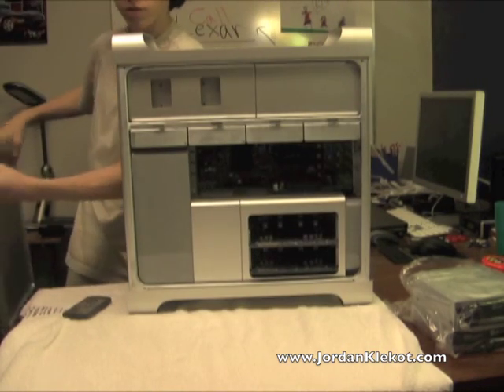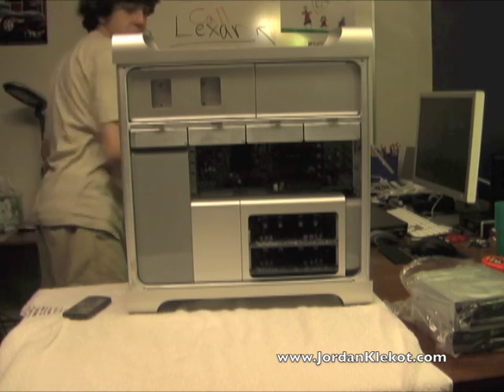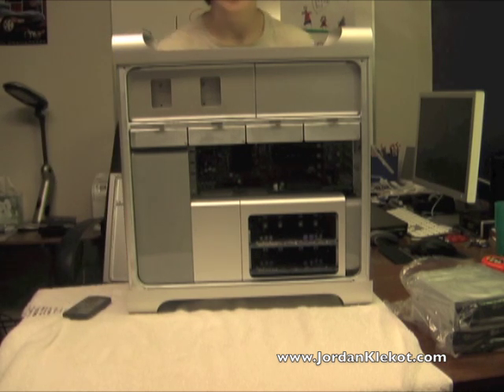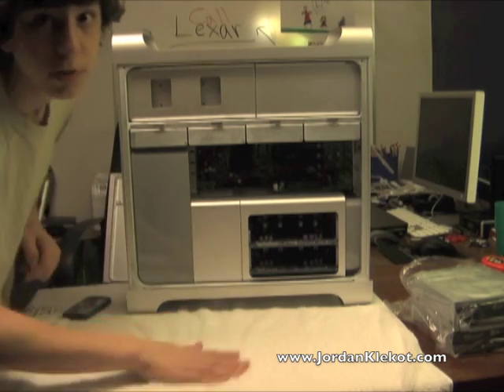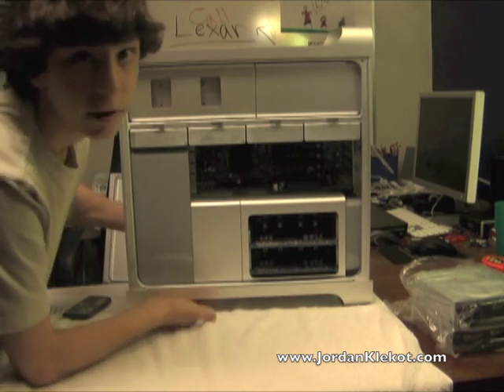Set the door aside somewhere safe so it doesn't get ruined, obviously. Just a little note — I put down a towel here. You might not want to scratch your desk if it gets scratched easy. So you can go ahead and put down a towel here to protect it and set the Mac Pro on top. It's heavy enough, it's not going to slide right off.